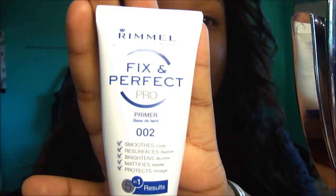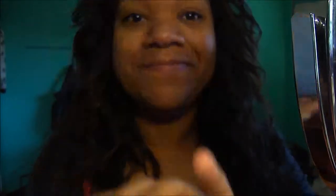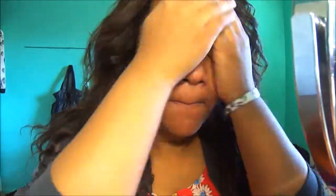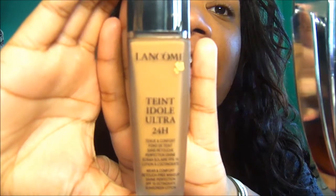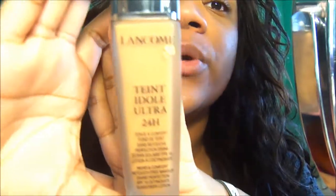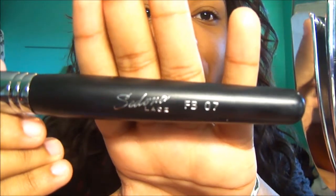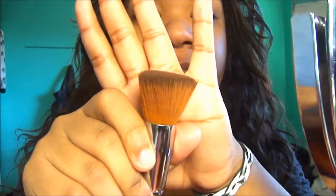And if you guys like this look, stay on and keep on watching, and I'll see you guys soon. I'm going to start off with my Fix Perfect Pro Primer by Rimmel. The foundation I'm going to apply is by Lancôme, and it's the Teint Idole Ultra 24 Hour. Then I'm going to apply this with the Sedona Lace FB07 Flat Top Brush.